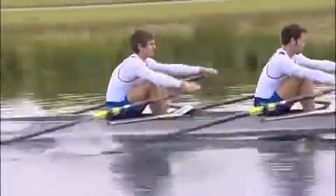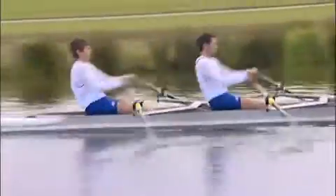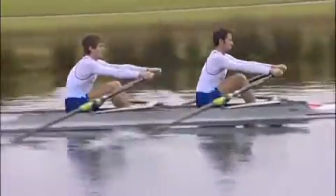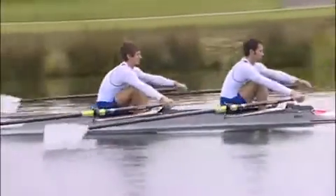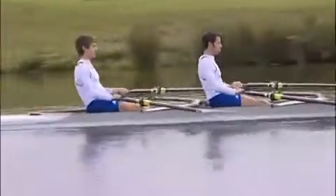Now I'm going to change to feather blades. Next stroke, go, and drop.